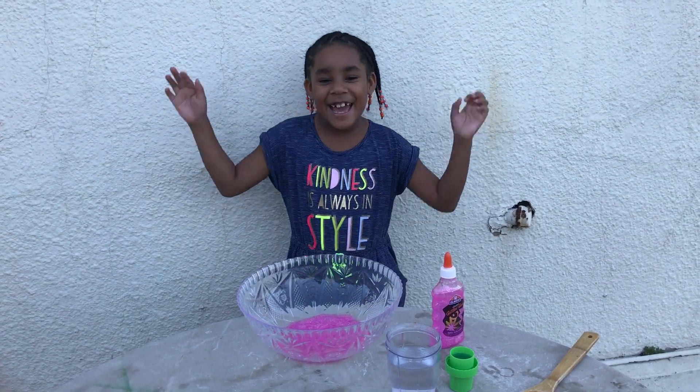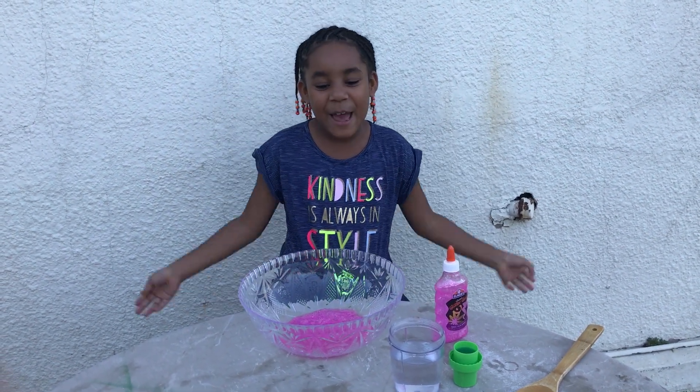Hey, it's slime time with Haley and today I'm going to be making regular slime.